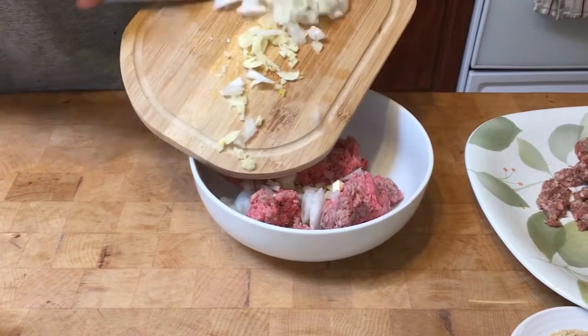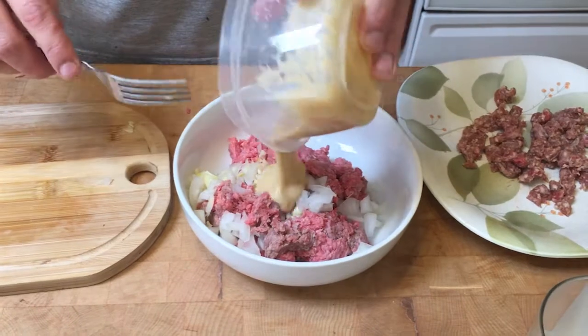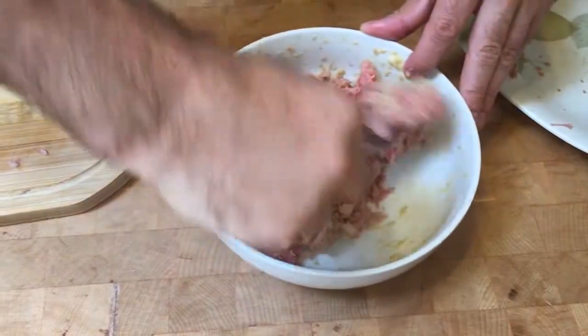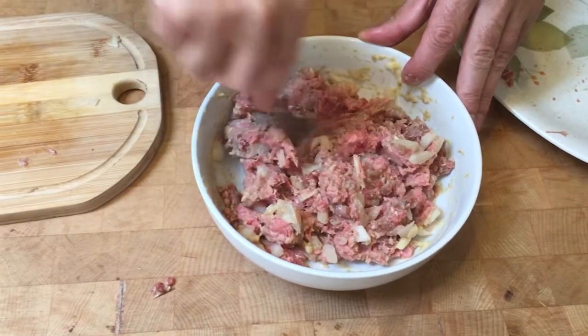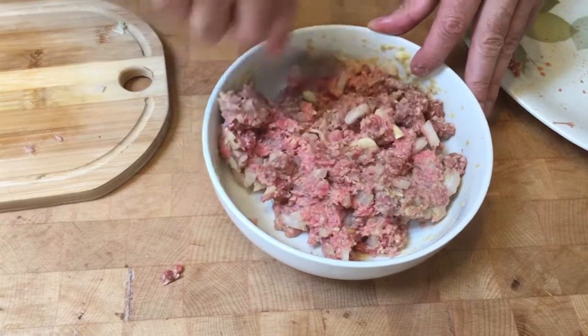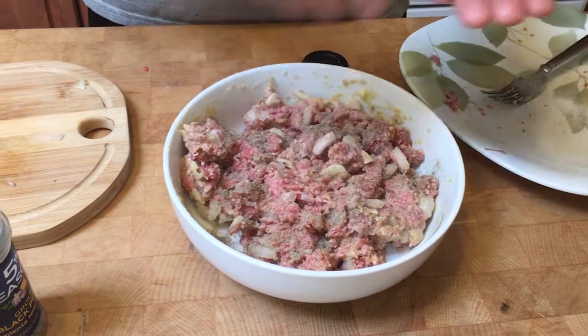Chop up some garlic and onion pretty good and throw that right into the hamburger. Dump the sauce mixture in and mix it up good — I'm using a fork, but using your hands is perfectly fine, just remember to wash your hands. Add a little pinch of salt, maybe two pinches, and some pepper.